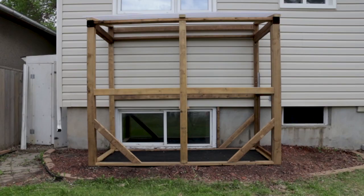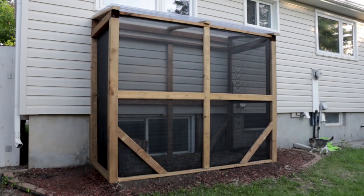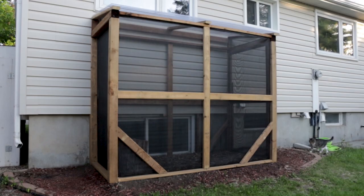I just needed to add the window mesh and pop in a fresh helping of mulch. And with the seal of approval from the neighborhood kitty, the foreman was finally allowed to check it out for himself.